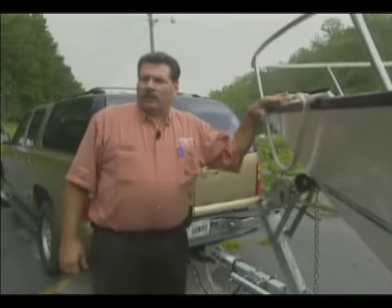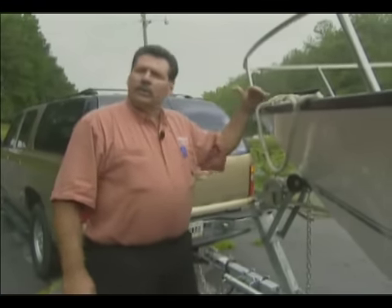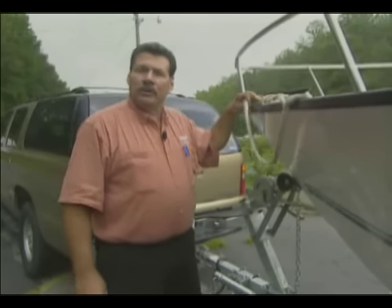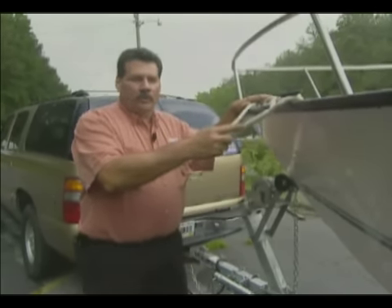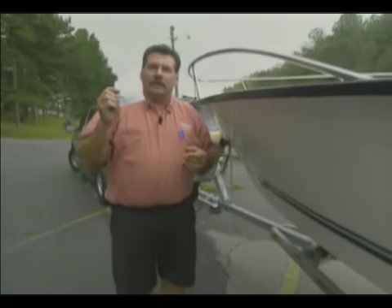We have successfully trailered our boat to the boat ramp and we're now in the staging area where we're going to prepare the boat for launch. As part of boat ramp etiquette, you'll do your preparations here in the staging area and not at the ramp, where you'll be in the way of people who are loading and unloading their boats. I've already attached the dock line to the boat — this will ensure that we have something to hold on to when it floats off the trailer. I use a pre-launch checklist to ensure that I get everything done.